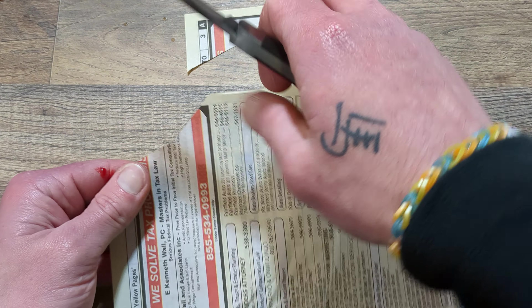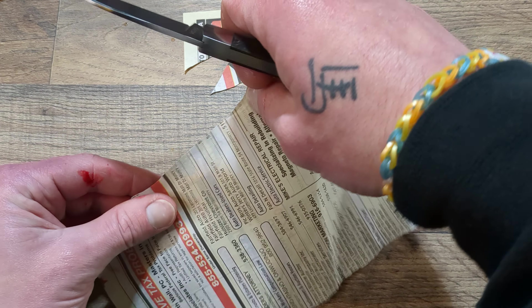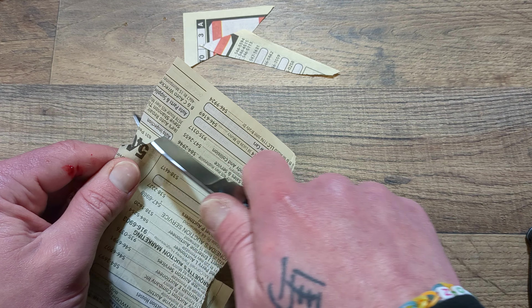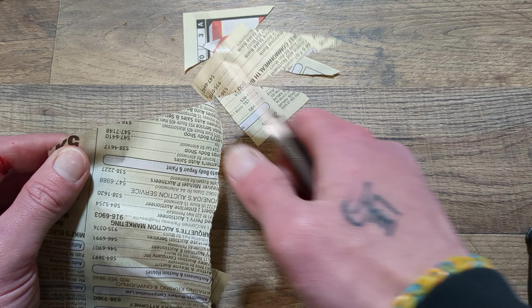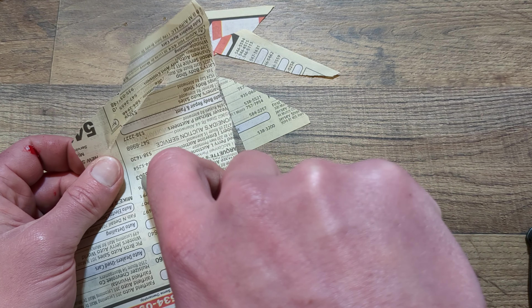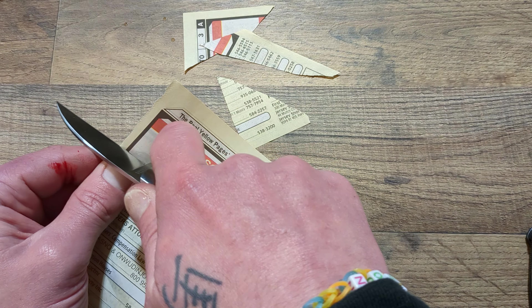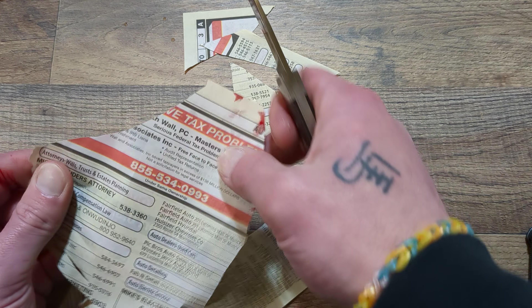This is damn sharp, guys — holy mackerel! This thing is really sharp. It came with a wonderful edge.